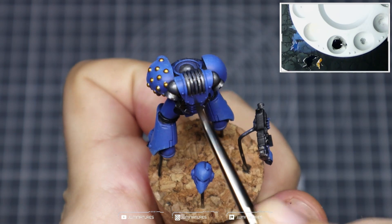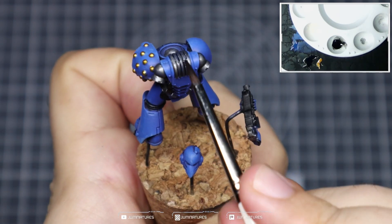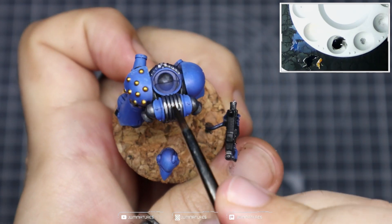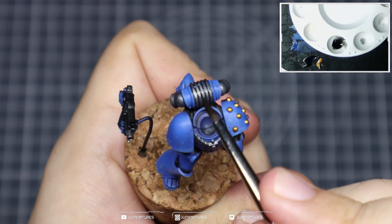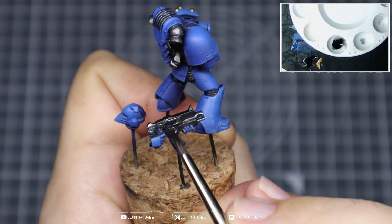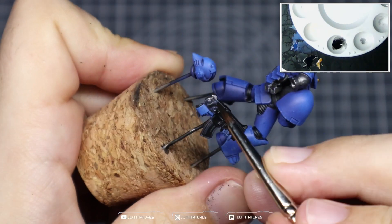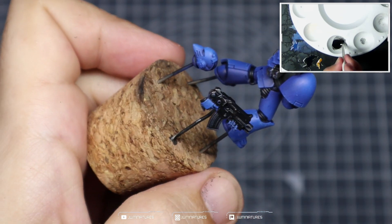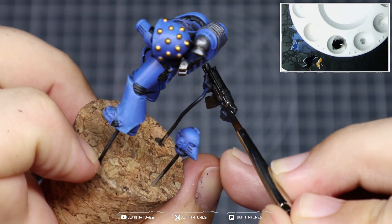With your Abaddon Black, thin that down to a wash consistency — you could use Nuln Oil or your favorite black ink, but I prefer to thin down Abaddon Black so I can paint it over sections that were already Abaddon Black without changing the finish. Just slap it all over those silver areas to create separation and distinction within those areas, then cover off the entire bolter.